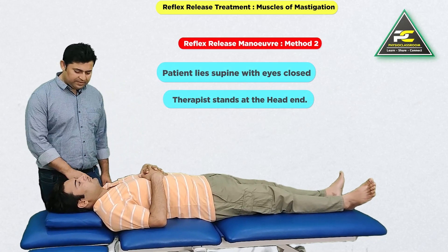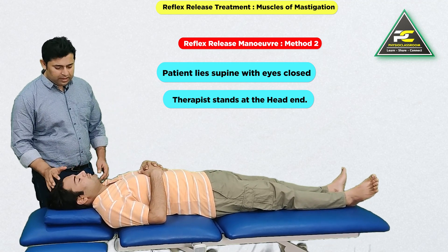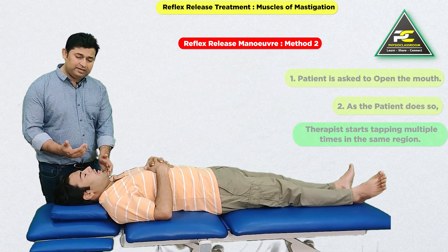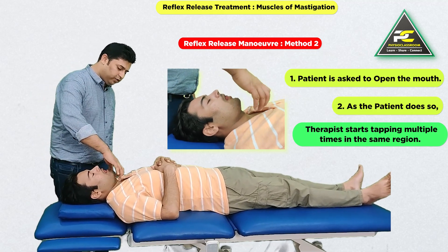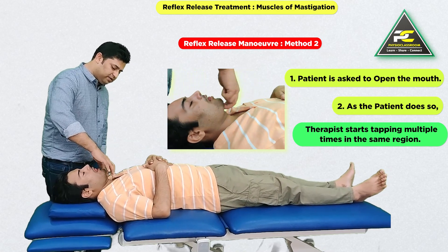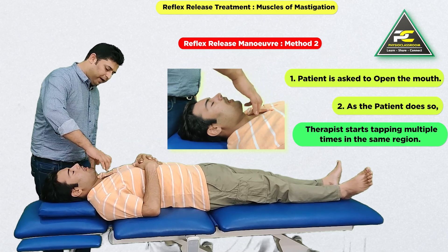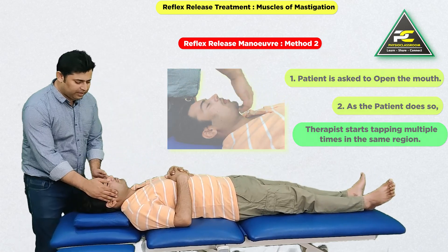Another way to reflexively release the muscles of mastication is to again ask the patient to keep the eyes closed, gently open the mouth, and stick the tongue out. Once the patient initiates this motion, the therapist taps multiple times in the same region — just below the midline under the mandible — to reflexively stimulate the mylohyoid and digastric group of muscles.